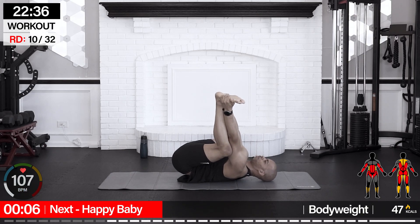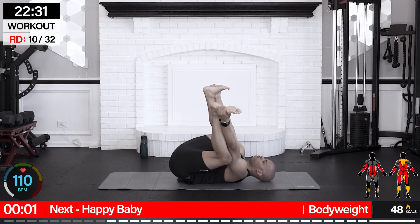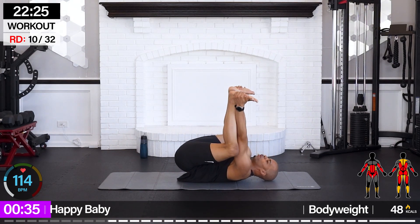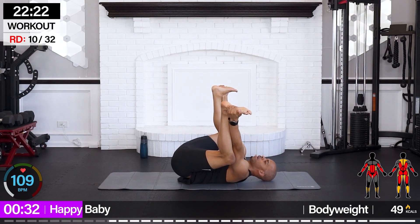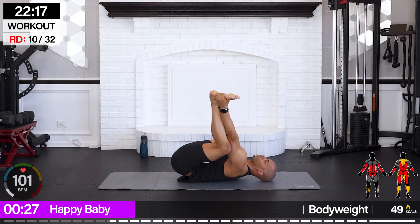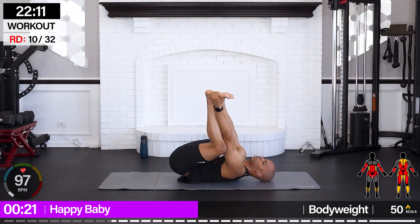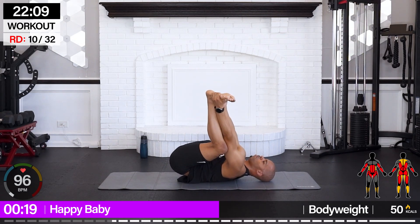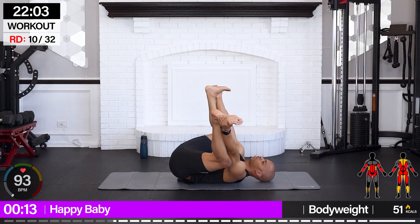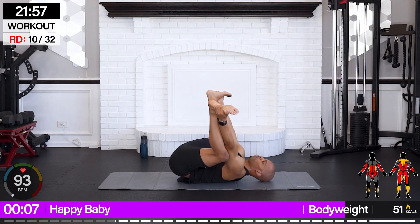Let's go for a nice spinal massage. We're going with happy baby as we open up through the hips. Rock if you have the balance for it. Legs up, open up through those knees, grab on the side of your feet. We're going to open up those legs like a book, pulling the knees down and rock. Just massaging our spine into that mat as we open up through the hips. We're getting a very light bicep stretch here as well as we pull down and open up.